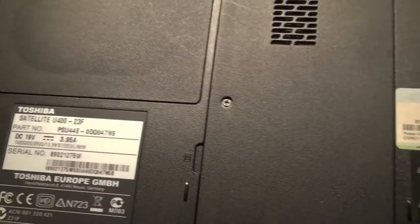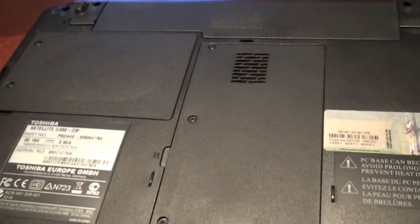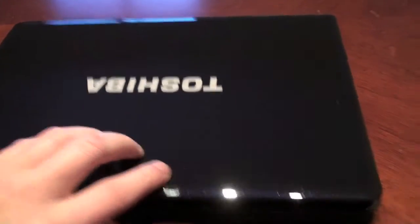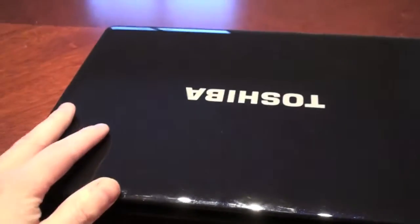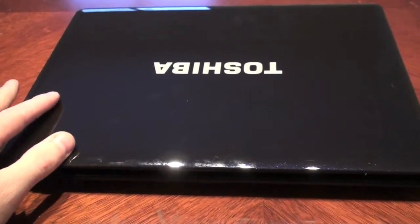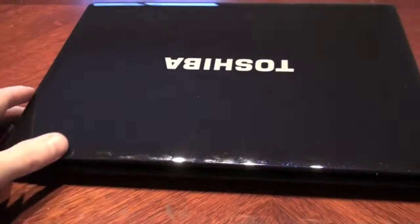This one has, right now, one gigabyte of internal memory. The hard drive, I think, is 250 gigabytes. If you know anything about how to turn this one into a Hackintosh, please let me know in a comment in the box below.